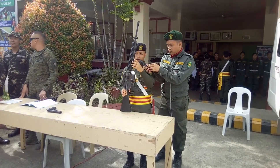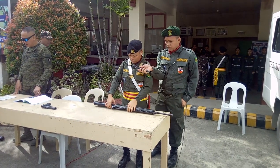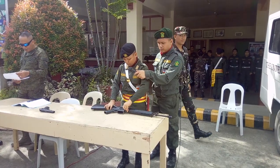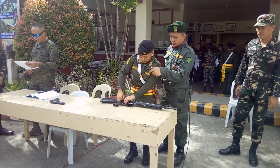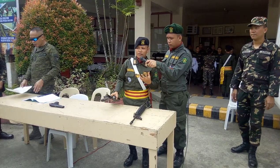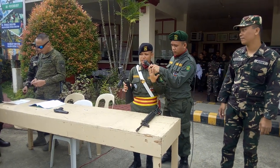Lay the rifle down on a table and push the take-down pin and the pivot pin. Continue until the upper receiver is free from the lower receiver group. This is the lower receiver and the upper receiver group.